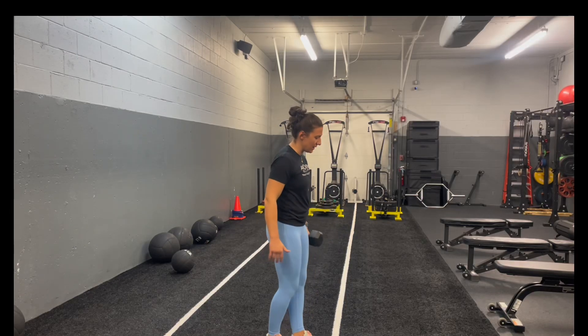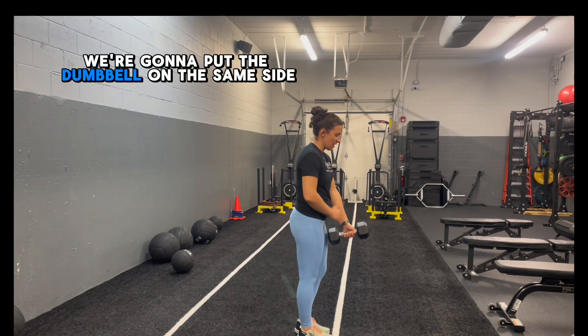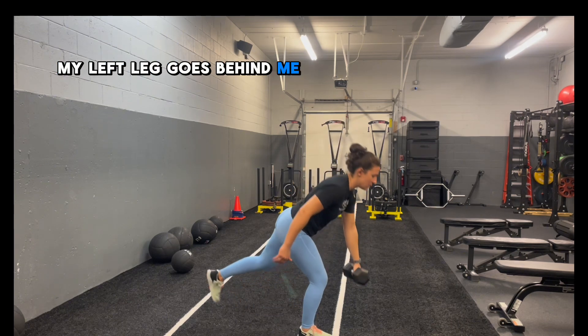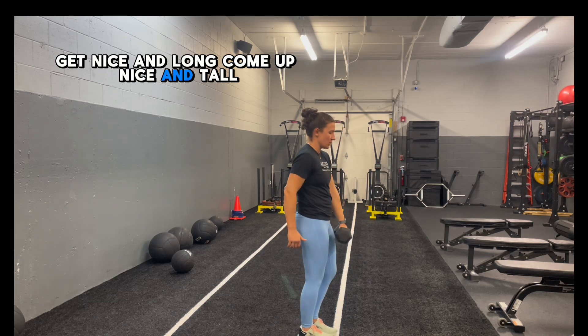For our contralateral SLDL, we're going to put the dumbbell on the same side that the leg's going behind. So if my left hand has a dumbbell, my left leg goes behind me. Get nice and long, come up nice and tall, squeeze the butt.